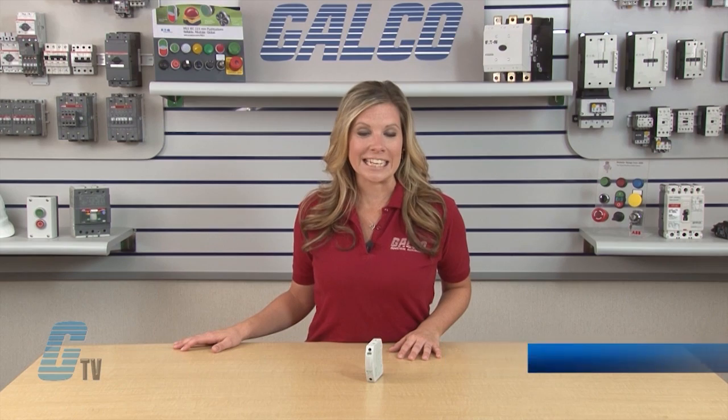Welcome to G-TV! Today I will be showing you LittleFuse Uplink Series Class CC and Midget Fuse Holders.